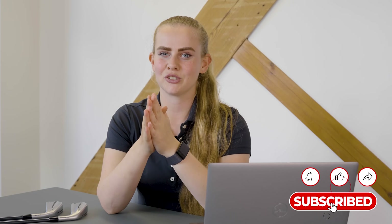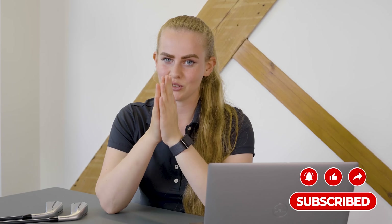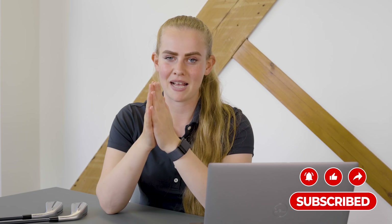Before we get into the video, if you haven't already please make sure you're subscribed to the Golf Lot YouTube channel. We know that the majority of you guys watching are not subscribed to the channel. It doesn't cost you anything, it's just one click and it massively supports us, so please make sure you've subscribed if you've ever enjoyed any of our videos.